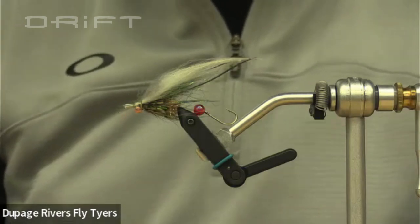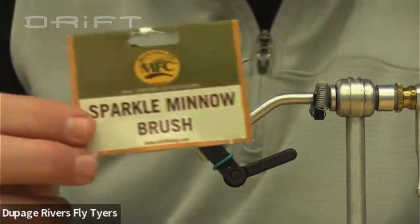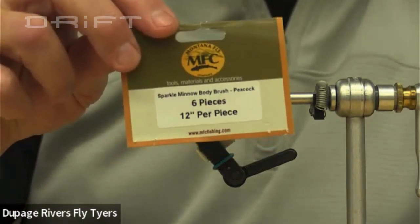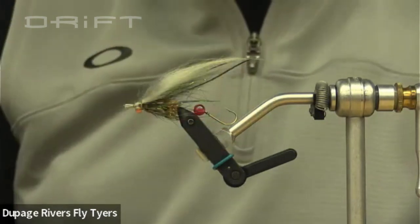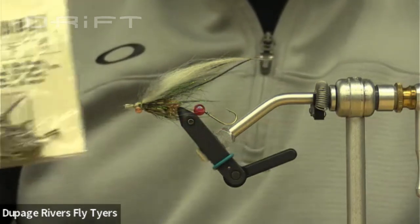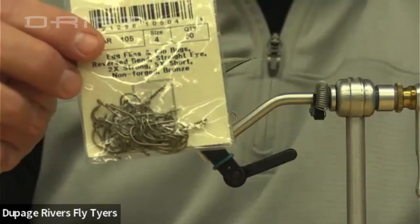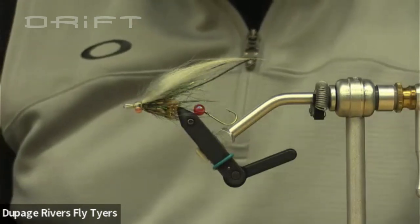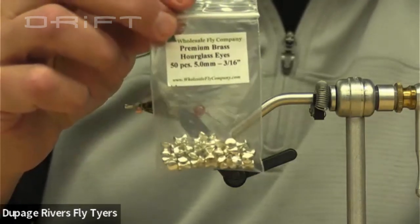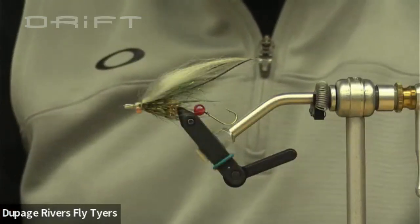Over at the DuPage Fly Shop I got some sparkle brush in peacock color. I like it because it's green and flashy — you don't necessarily need to add extra flash. For hooks, I won some size four or size six egg-style hooks at the auction raffle — that should be sufficient for the trailing hook. The weight is 5/16th of seven inches, or 5.0 millimeters, though I've tied them smaller depending on how fast and deep the water is.